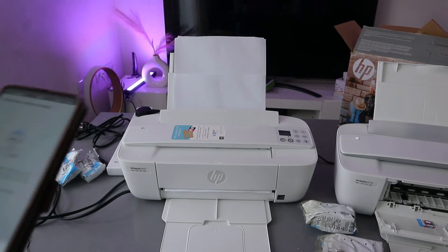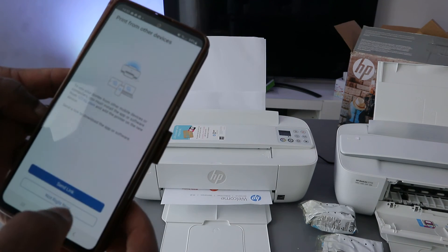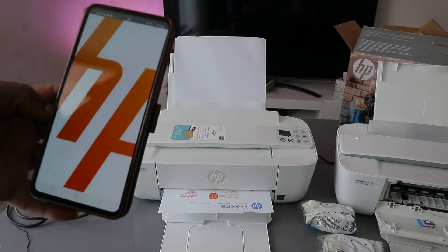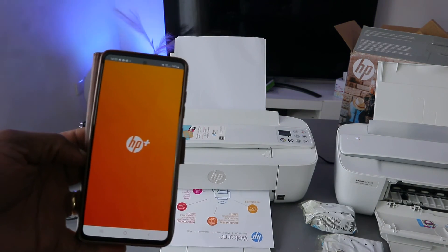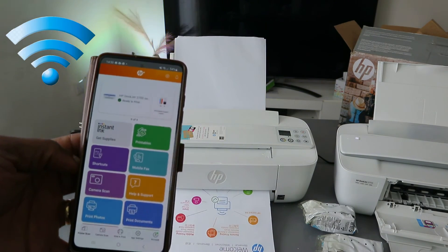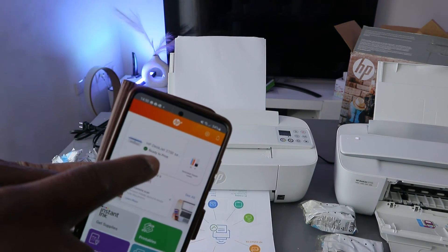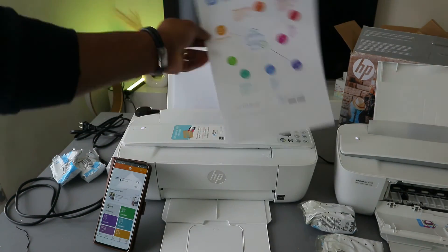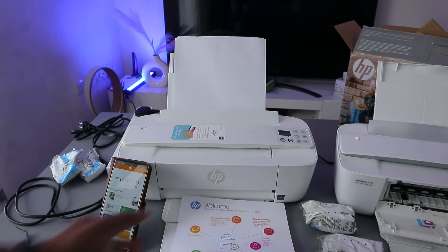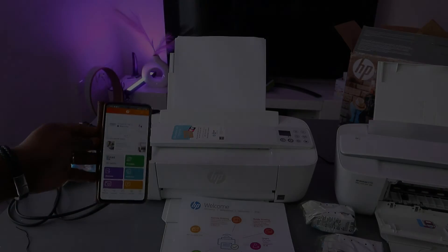It is now asking about printing from other devices — select not right now. You can see HP Plus and the printer HP 3700 Series is ready and showing welcome. So that is how to connect this HP printer to a Wi-Fi network. If you found this helpful please like, share, and subscribe to the channel.